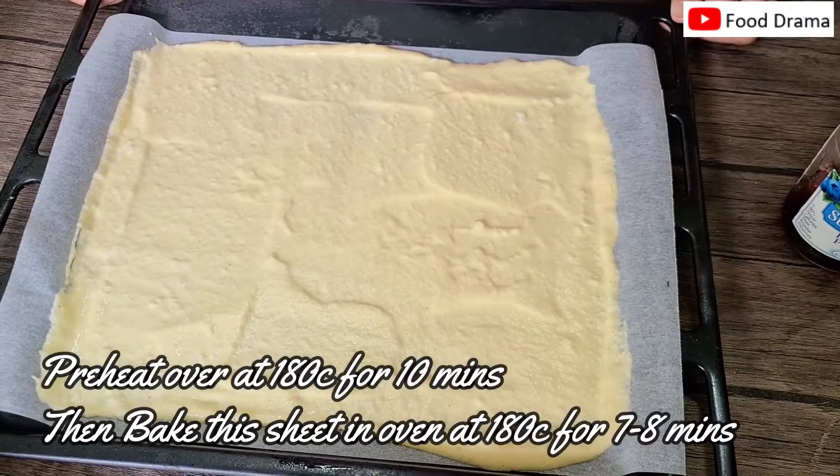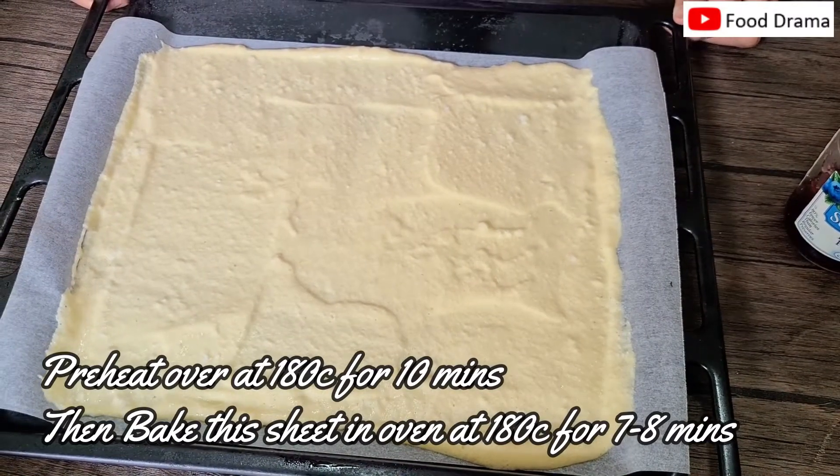Now we will bake it at 180 degrees for 7–8 minutes.